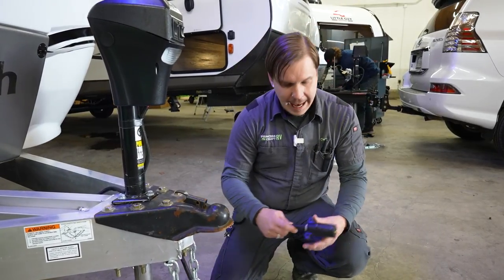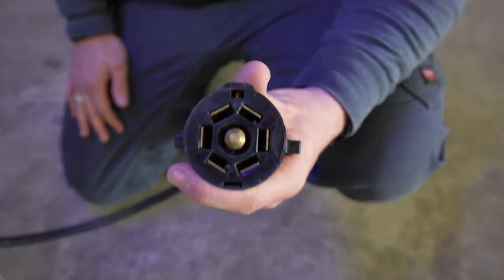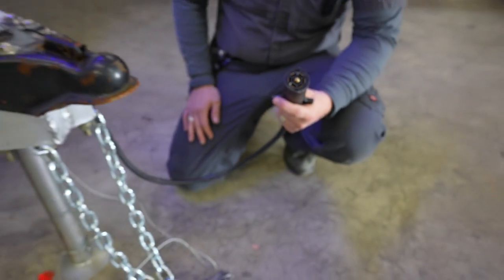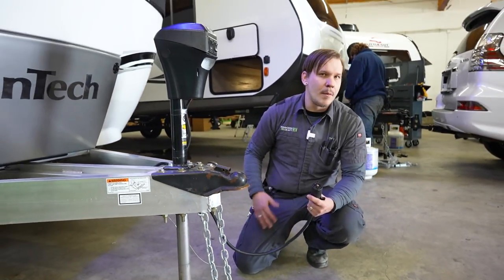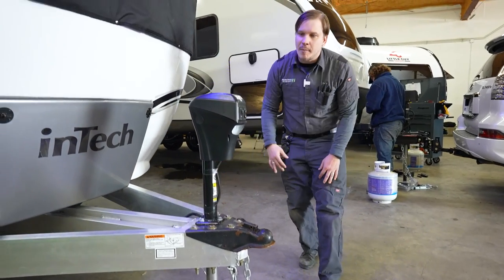Up front we have our seven-way receptacle, which plugs into the bumper port on your vehicle. This gives you full function to the tow vehicle's charging system, braking system, marker lights, tail lights, and more. Hopping up to the electric tongue jack to discuss that further.